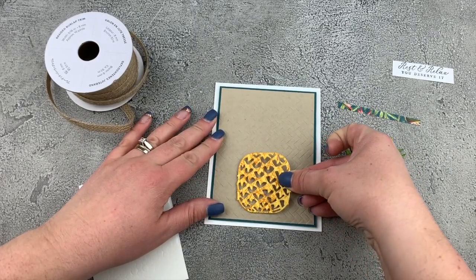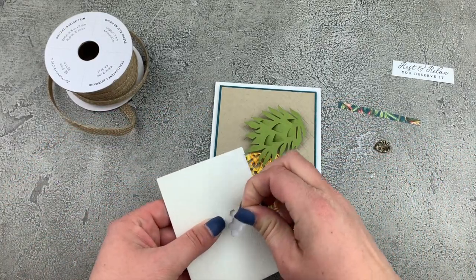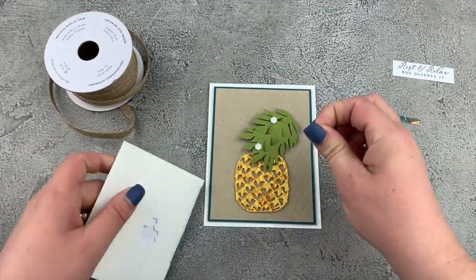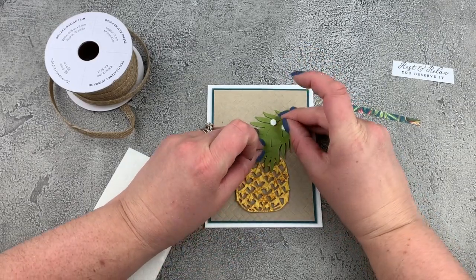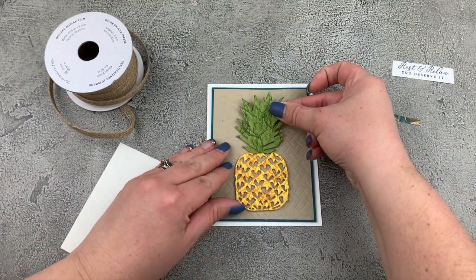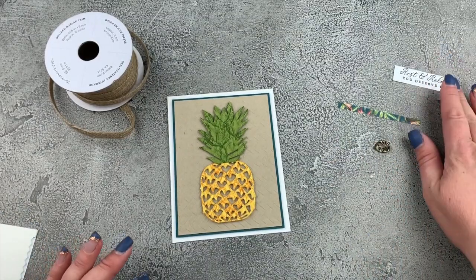We'll stick that down onto our card front. And then we can go in and add some to the top of our pineapple. I'm just using the whole mini dimensional — I'm not cutting these ones. Remove those backings and then we can put that right onto the top of our pineapple. Isn't that amazing already? And now we have the embellishing part.